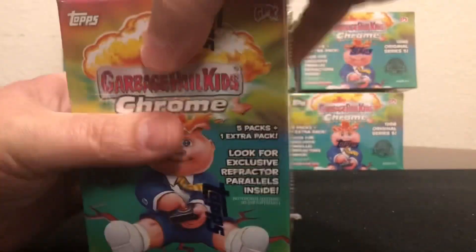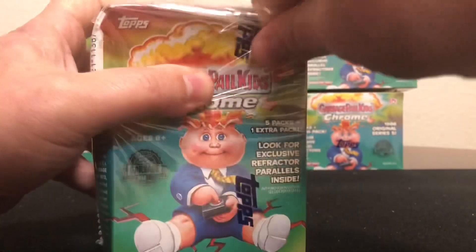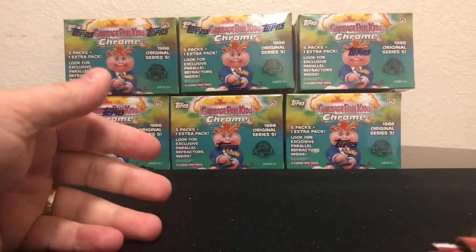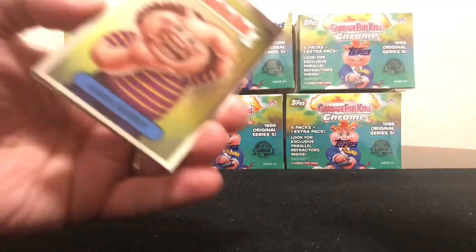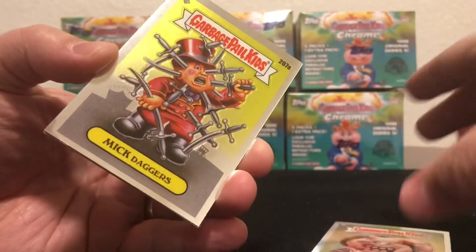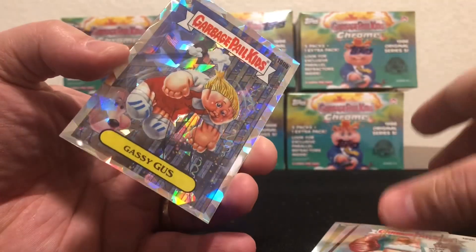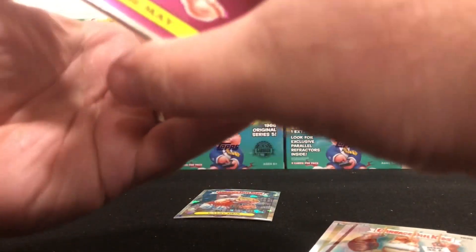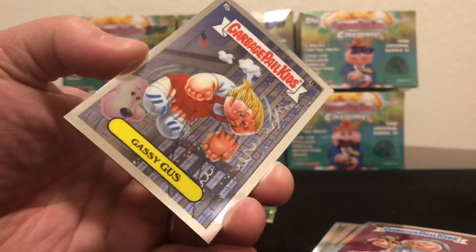What is going on everybody, back with another Chrome blaster box. That last one I didn't get any hits in, but I did want to show you that you've got to keep an eye out for those refractors, because not all of them have the refractor stamp — great quality control there. Keep an eye out, they may not be stamped. I think there's like six different numbers that don't have the stamp.